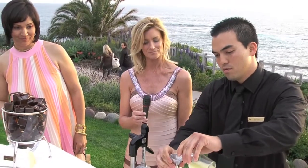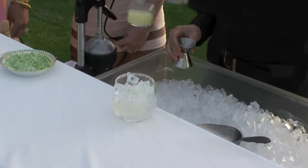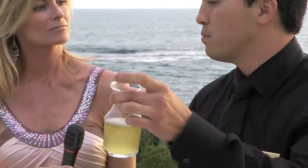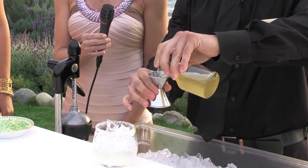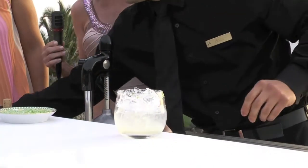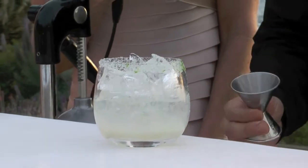So it just gets one-fourth ounce of key lime juice. And then what we did is steep the ginger in the simple syrup — this just gets three-fourths of an ounce. And then we get the ginger beer. We're using Reed's ginger beer. It just gets two ounces.